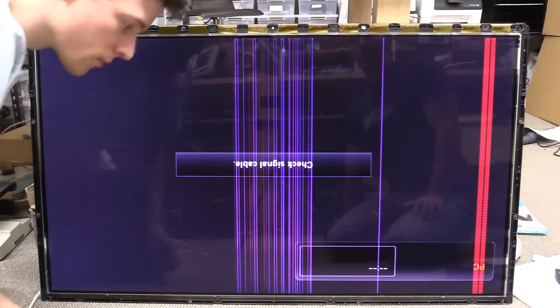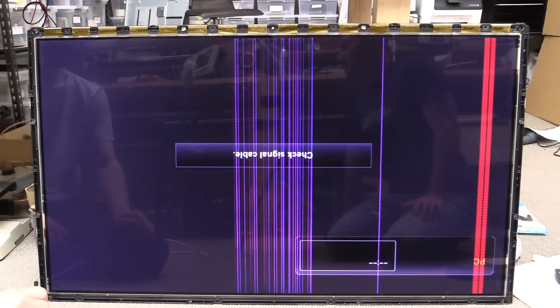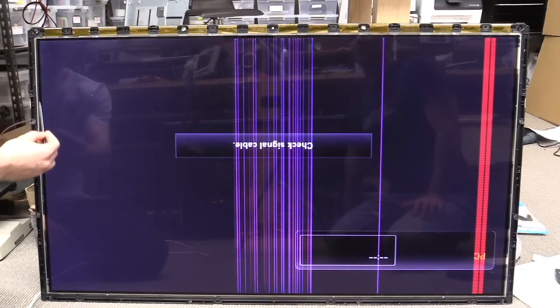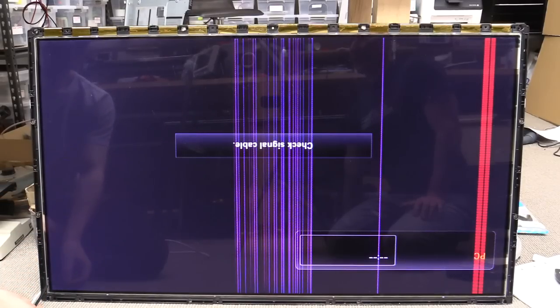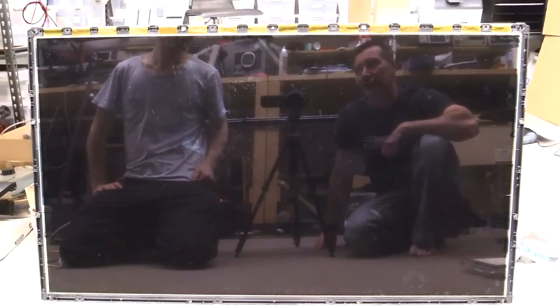But you know, odds are that it should have shown something and it didn't. So there you go — so much for the flat flex theory. Hmm, bummer. Love the relays clicking though!